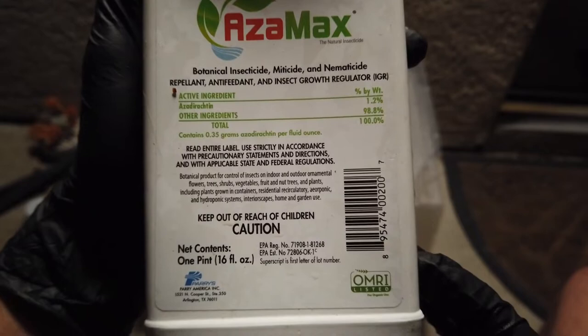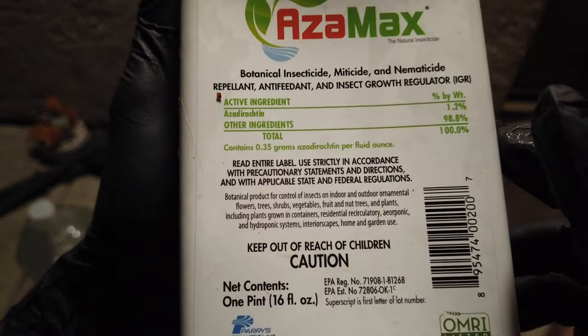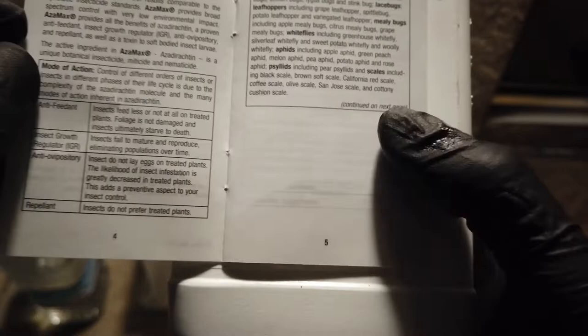That insect growth regulator part is probably the main concerning part. The active ingredient is Azadirachtin. I've seen other stuff like this at the hydroponic store. This is mostly a derivative of neem oil — I think the other ingredient makes up 98.8%. Let me see if we can find it real quick.